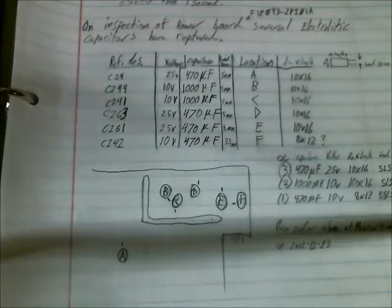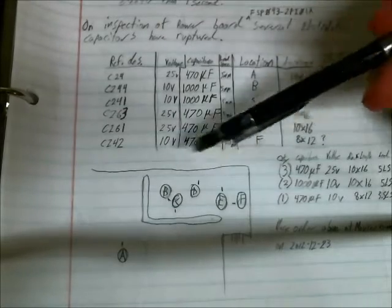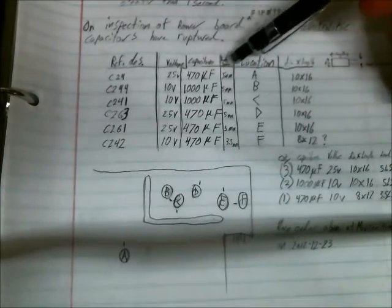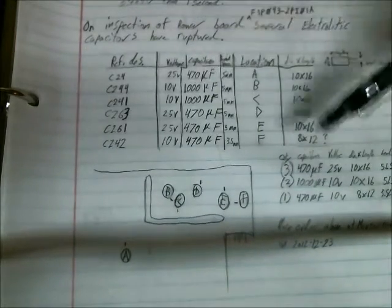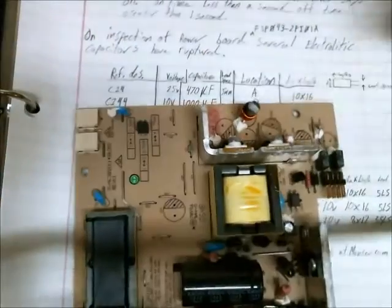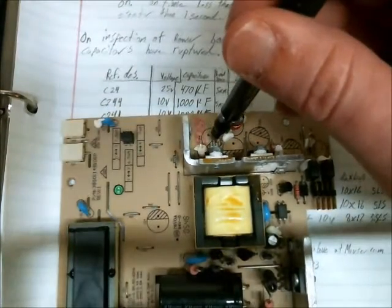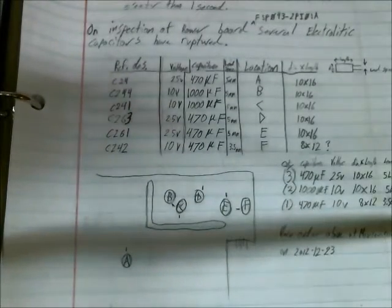Prior to removing the capacitors, I made a little diagram of where each capacitor was, gave it a letter and the value of the capacitor. So, this one is 470 — that's A — so that would be right there. B is 1000, that's right there. I would just associate that with right there on the actual circuit board. The 1000 microfarad capacitor would go there. It's important to be able to remember where the capacitor came from on the actual board when it comes to installing them.